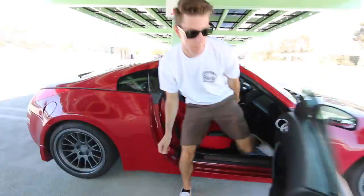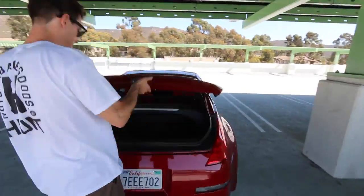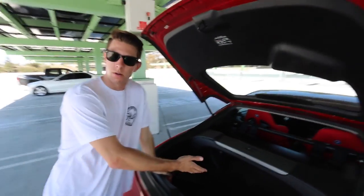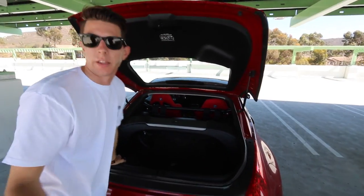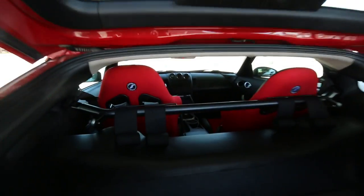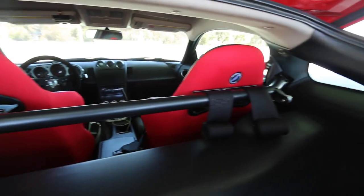I opened the trunk — there's actually nothing in here. But you can see the harness bar and how we did that. We looked it up on YouTube, okay? That's what YouTube said to do.